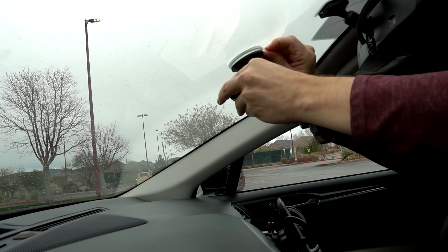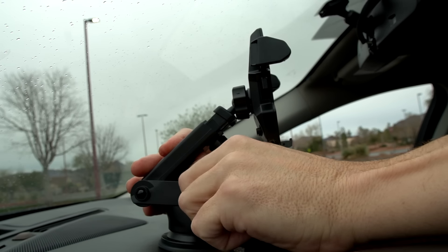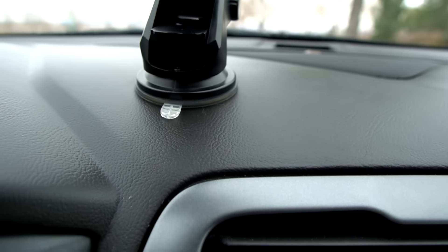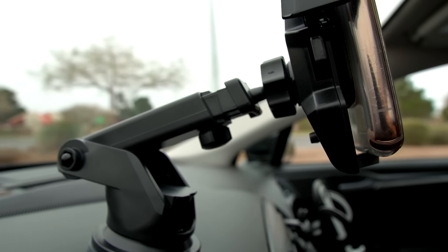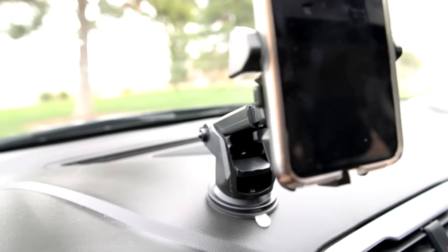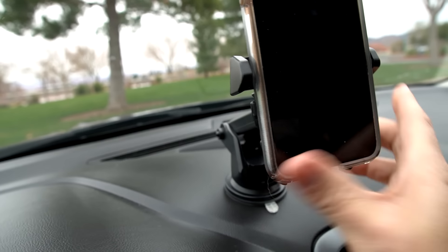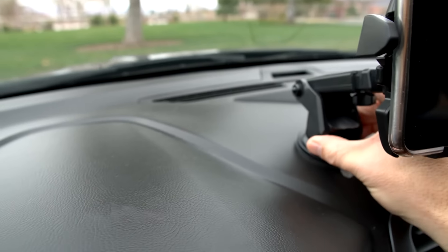Let's try the other suction cup mount next. That feels pretty sturdy — it seems to be holding. I drove all the way back home and checked the instructions, but they don't mention repositioning at all. I did rinse it, let it air dry, and tried it out. The other mount — I drove around, ran a couple errands — it's a little bouncy but seems pretty solid. Even though it jiggles a little bit, the base seems pretty firm, so I'm pretty happy with that.